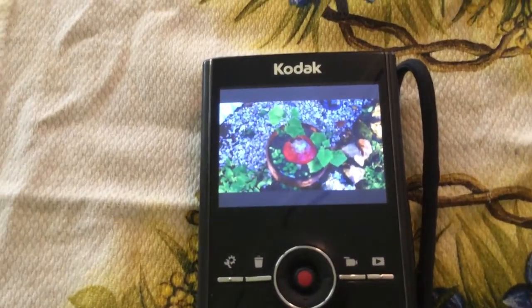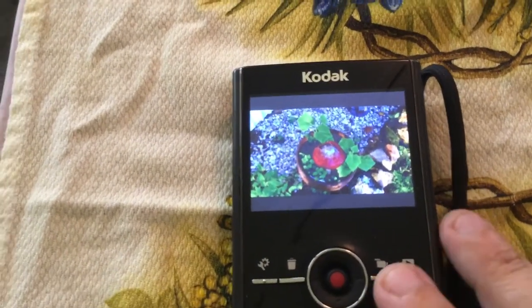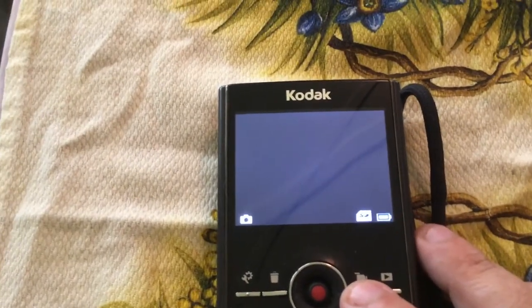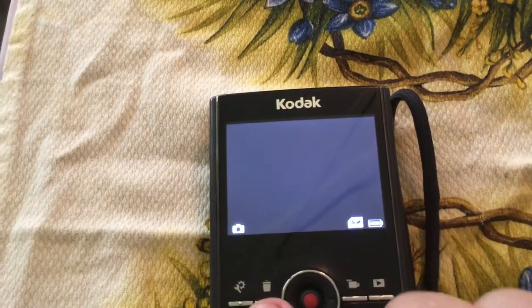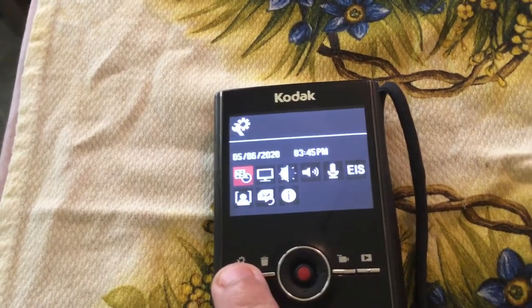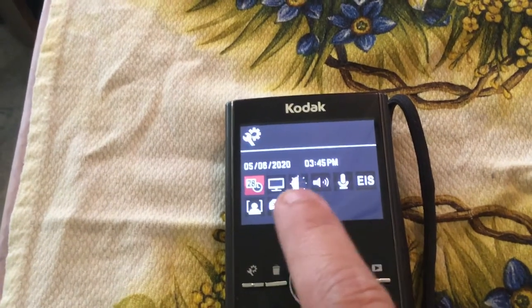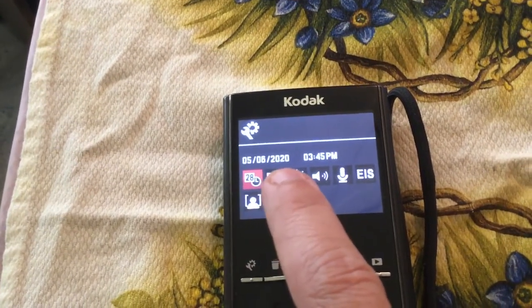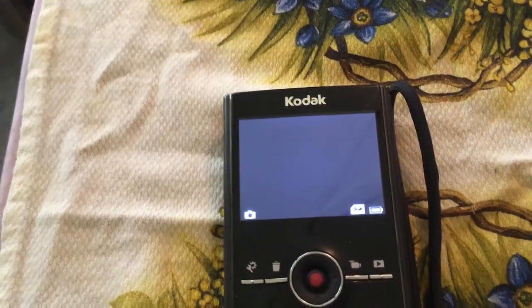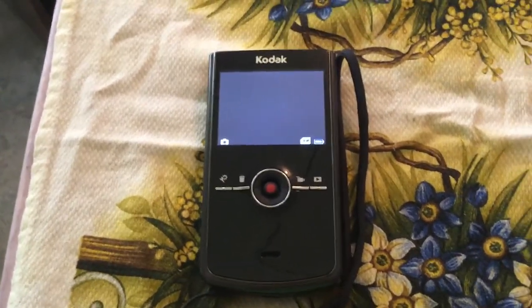If you want to record a video you go right back there and record. If you want to delete something, you go to the little trash can. Settings are right here — I put in the date and correct time yesterday when I got the camera. The last date on here said 2010. So, what do you guys think of that for a camera? I thought we could use it to make some garden videos.